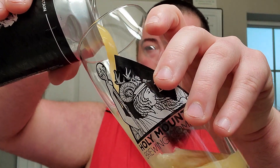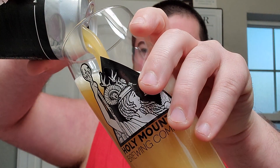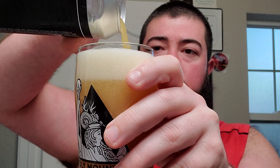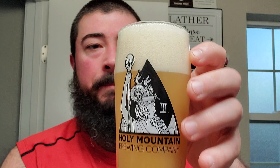Alright, we got the — what is this, like, third anniversary Holy Mountain cup here? At least I think it's third anniversary. Probably says on the thing, but let's take a look. Third anniversary glass, and this is just a fantastic IPA. Super juicy. Luckily, I haven't lost my taste.